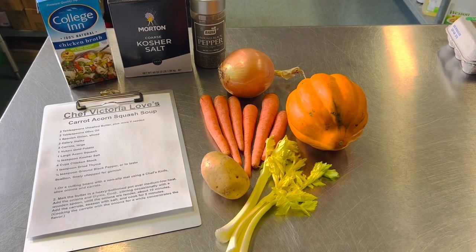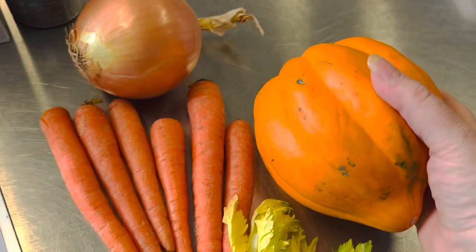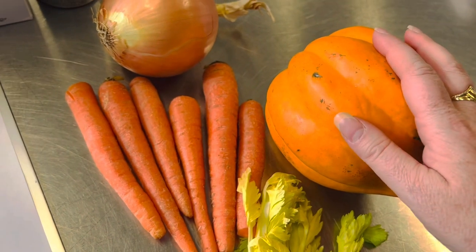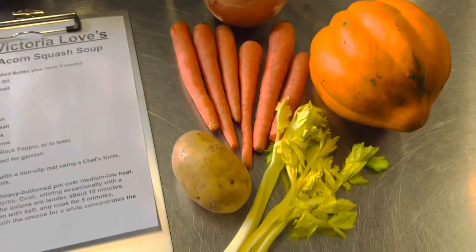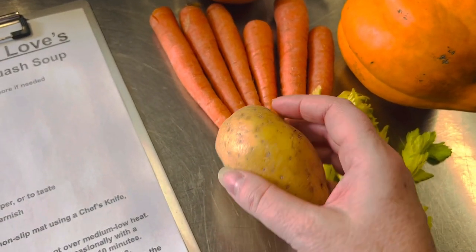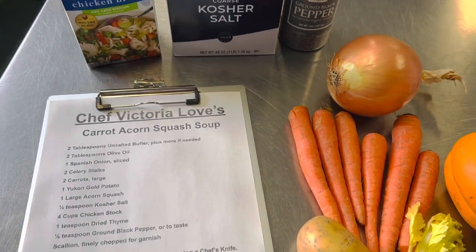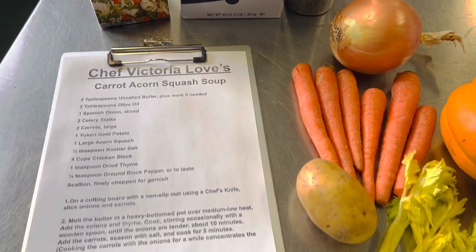Welcome to the kitchen, I'm Chef Victoria Love and today we're gonna make a carrot acorn squash soup. This wonderful fall vegetable — normally it's a green and orange combination, but this one is completely orange. We're gonna roast this first and then make our soup with lots of carrots, celery, onion, and one Yukon gold potato to add creaminess instead of cream — to avoid extra fat. We'll also use chicken broth, kosher salt, black pepper, and a little bit of thyme.